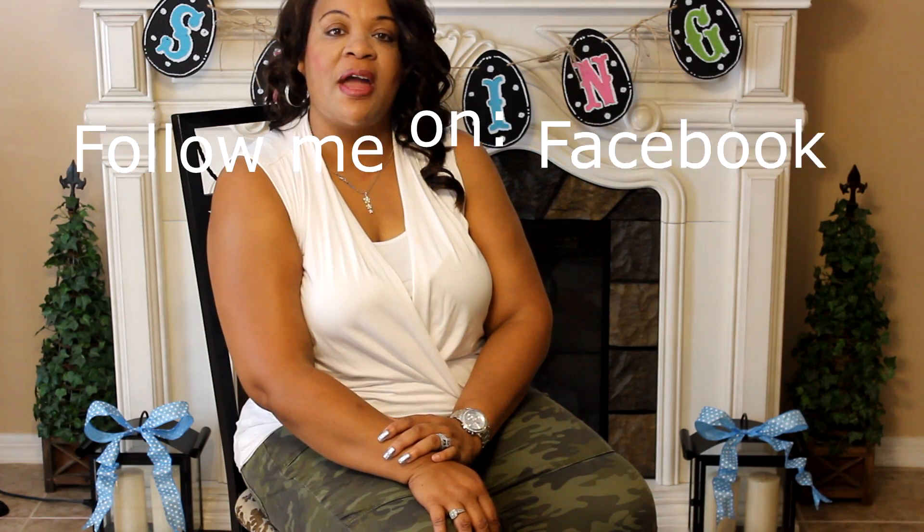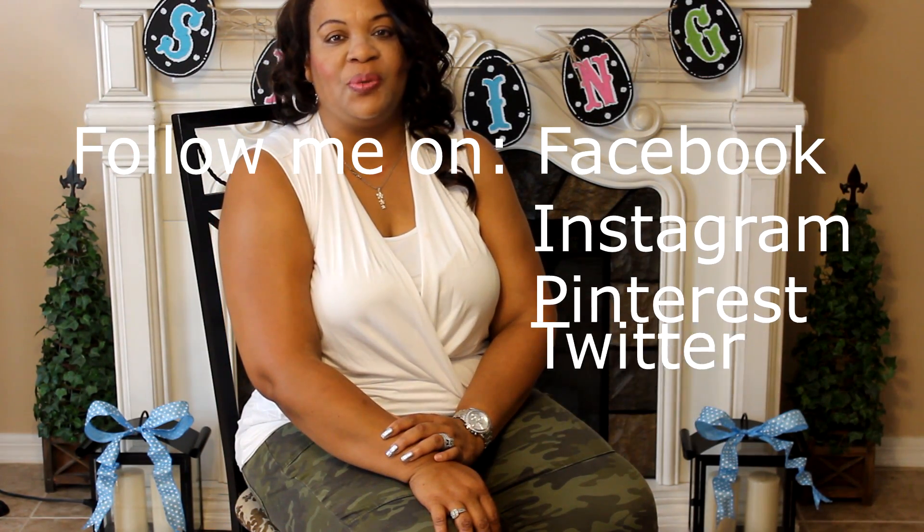I can also be found on other social media sites — Facebook, Instagram, Pinterest, and Twitter. The links to those social media sites will be listed in the description box down below. Again, thank you so much for watching. You take care, you be blessed, and I will see you in the next video. Bye-bye, guys!